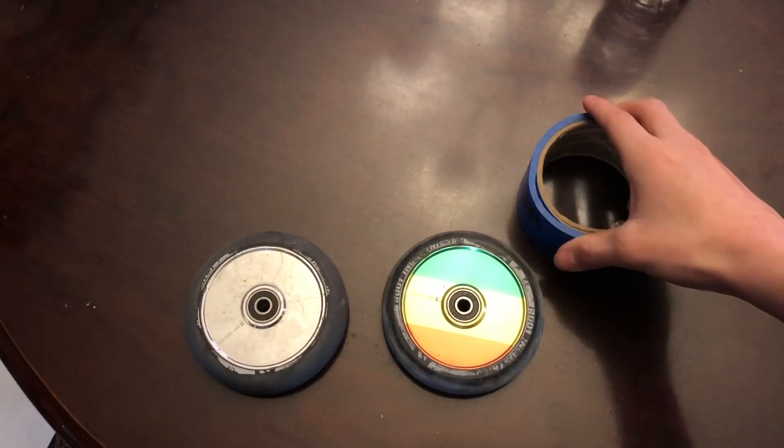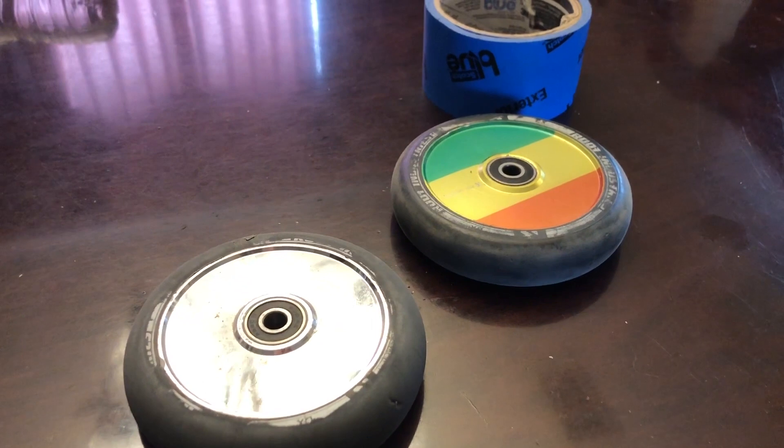You'll also be needing painters tape so you don't get any paint on the urethane. I'm gonna clean up the wheels so the tape will stick good to the urethane.